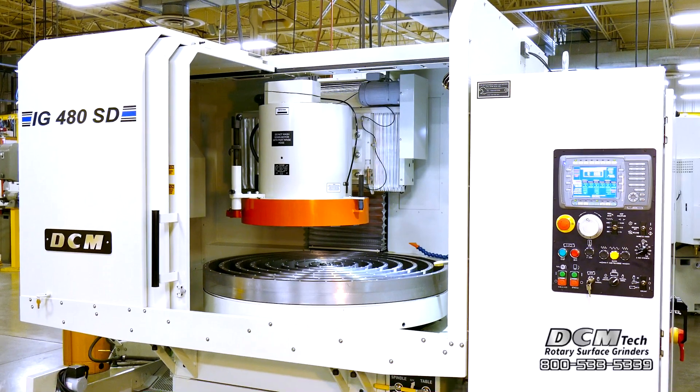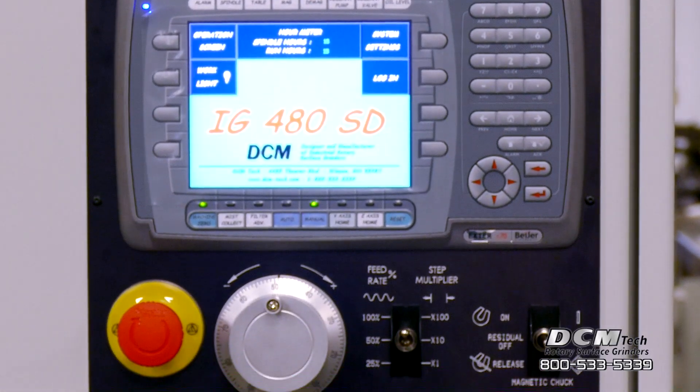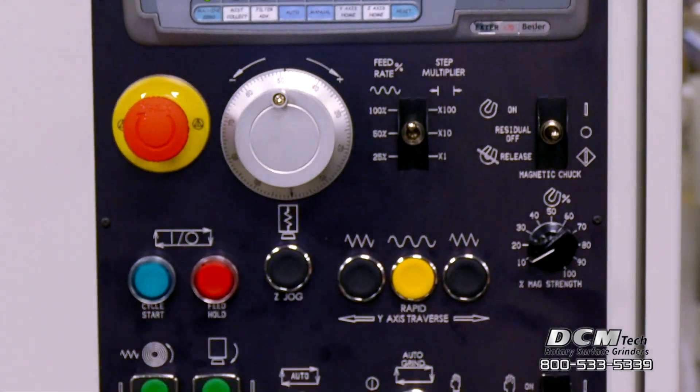The IG480SD has a swing capacity of 52 inches and accepts a maximum part height of 12 inches. The conversational program control is very easy to use.